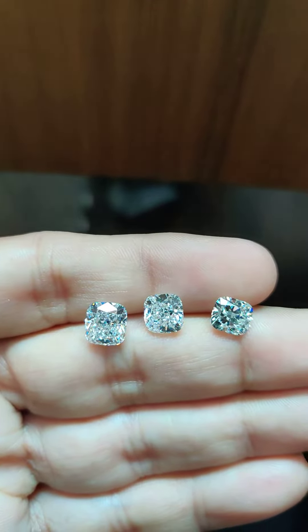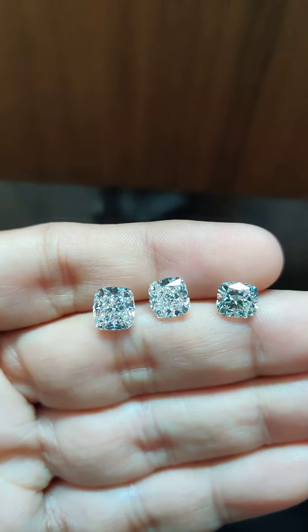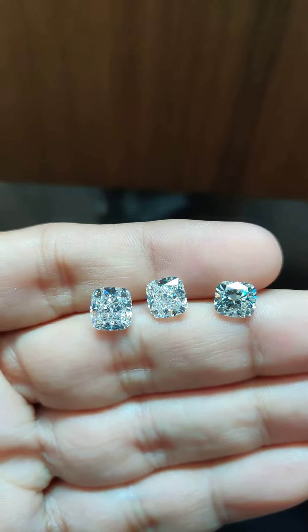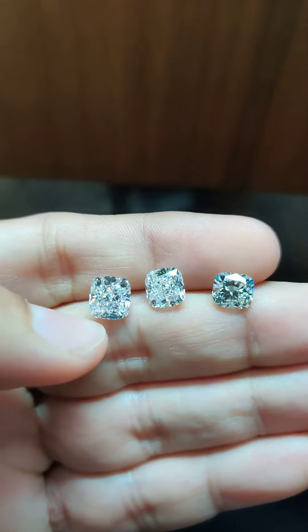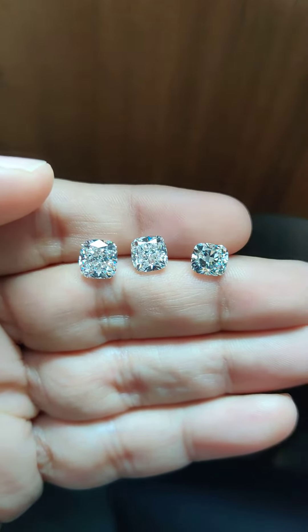It's been quite some time that I have done a video on diamond size comparison of cushion cut. Here I have smaller to bigger sizes: 1.5 carat, 2 carat, and 2.5 carat natural cushion modified diamonds.